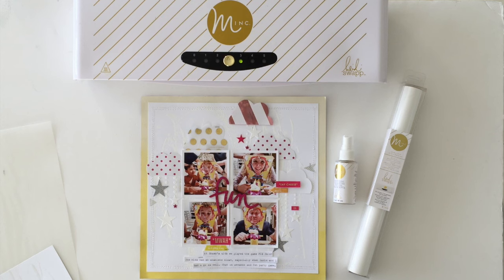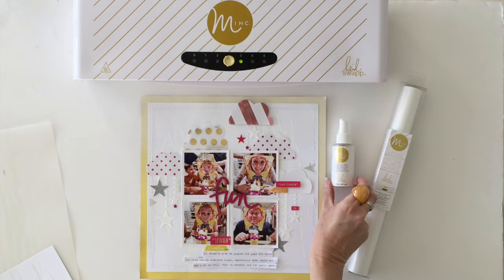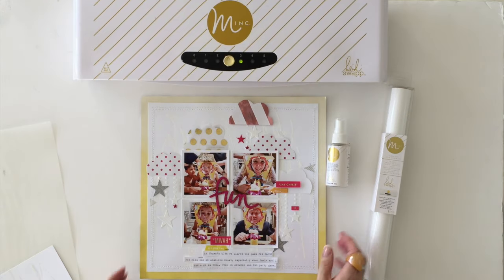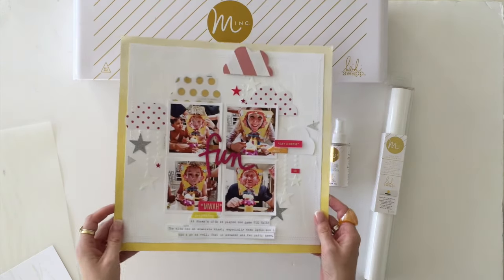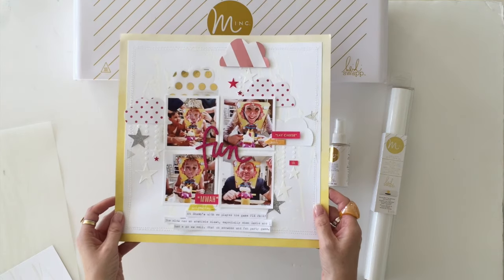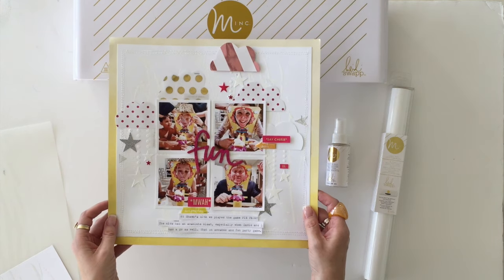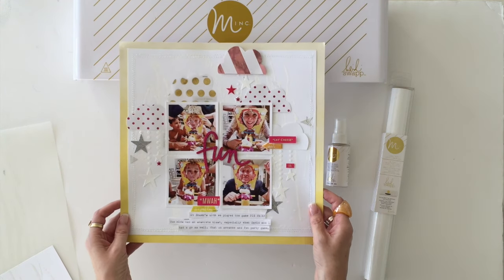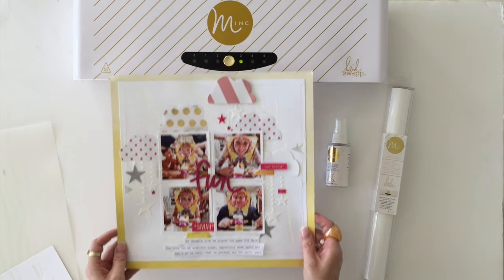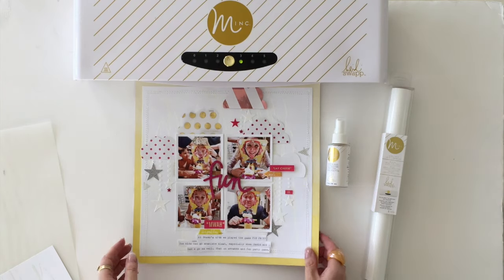Hi everyone, Kim Jeffers for Heidi Swap. Today I wanted to share a quick tutorial on how to use the brand new mink reactive mist with some of the beautiful new white foil to create this fun tone-on-tone background. You can see in my layout that I've used the mist to add some spritzes and splashes to my background.